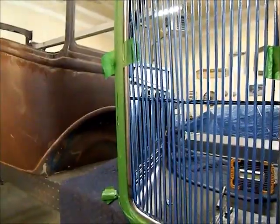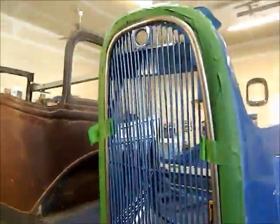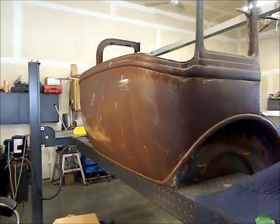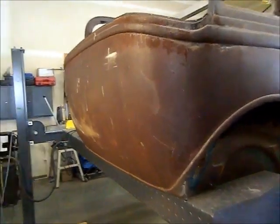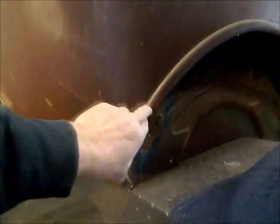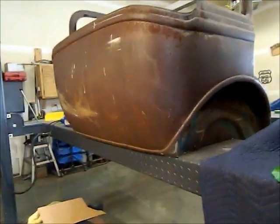Next I've got the back end off a '35 Chevy — I believe it's a four-door sedan. I've been pounding dents out on the back; it had quite a few. I've got some rust repair and stress cracks to fix down on the bottom, as well as some rust that runs around the top of the wheel well. Once I get into that I'll show you the process I'm doing to make new pieces and weld them in.